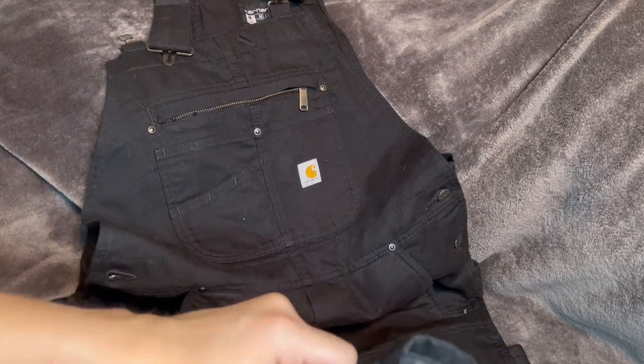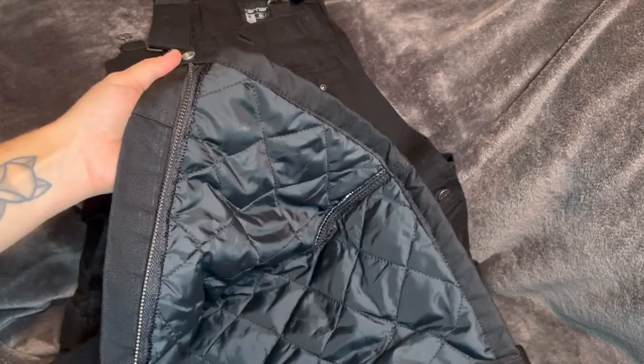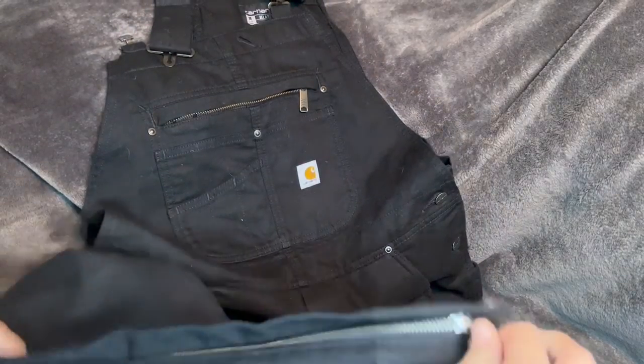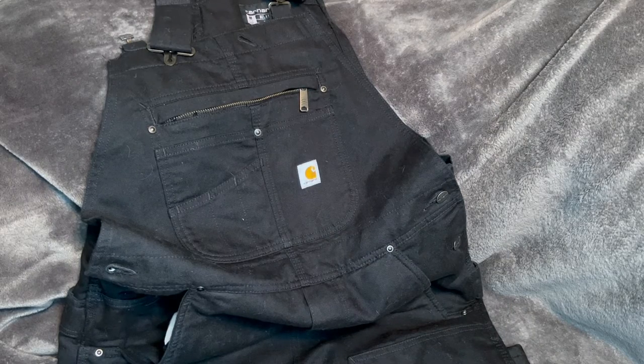At the bottom here they do undo, and if you're trying to put big winter boots on this really helps. You can just zip it back up and you're good to go. So if you're about to go through a harsh winter, I definitely recommend these insulated bibs.